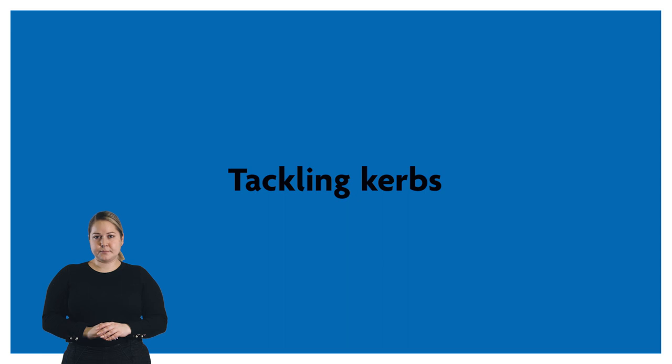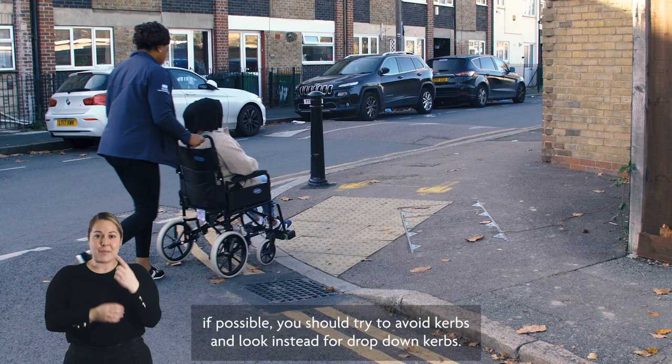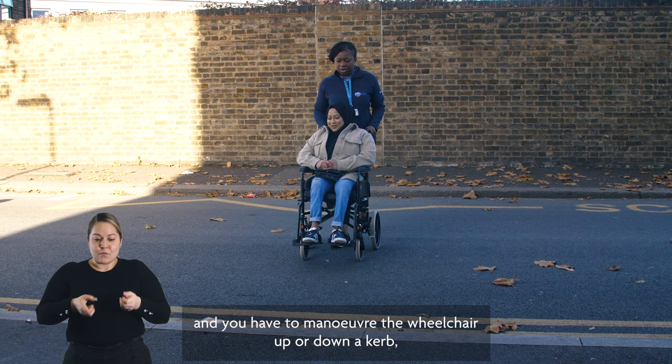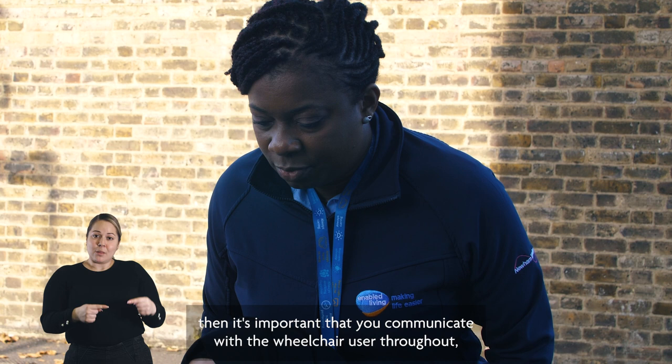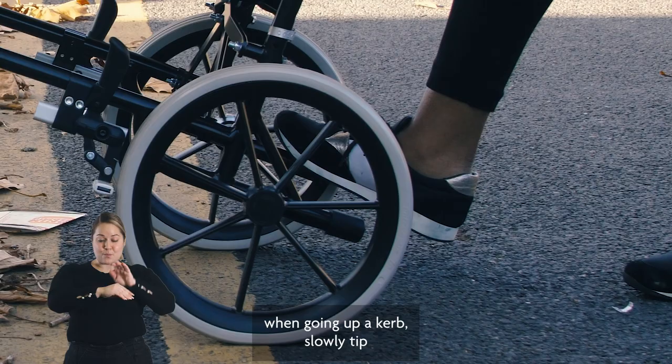When out and about, if possible you should try to avoid curbs and look instead for drop-down curbs. If a drop-down curb isn't available and you have to maneuver the wheelchair up or down a curb, it's important that you communicate with the wheelchair user throughout, letting them know what you are doing and what to expect.